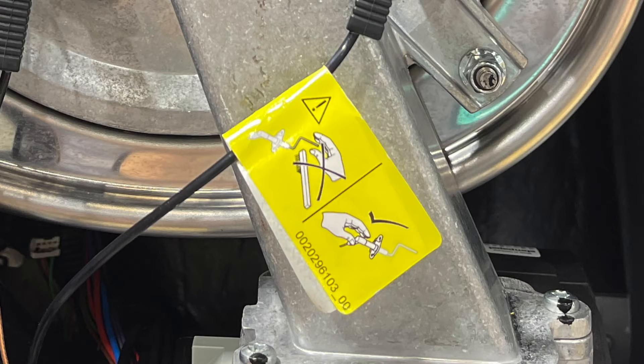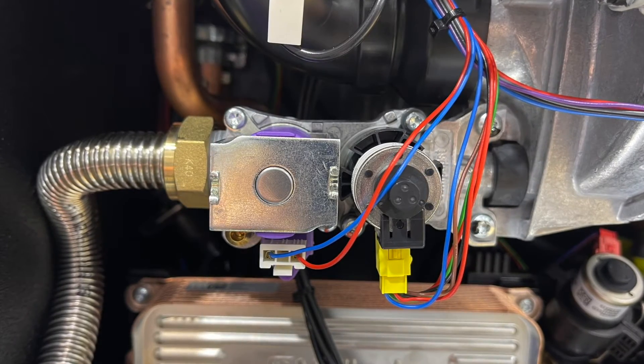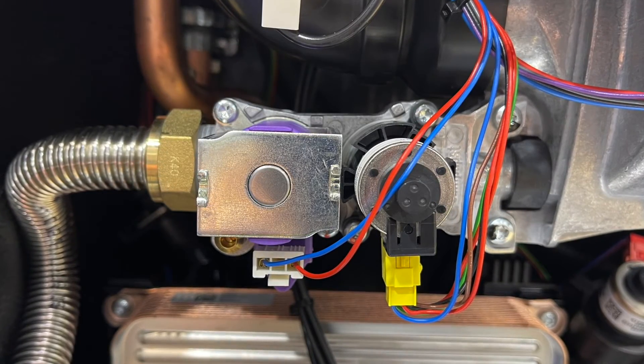The ionization probe comes with a warning sticker telling engineers to keep their fingers off the probe. Put down in the comments if you think this is going to become a problem when servicing these boilers in the future. Because of the new ionization detect technology, the boiler requires a completely new gas valve.